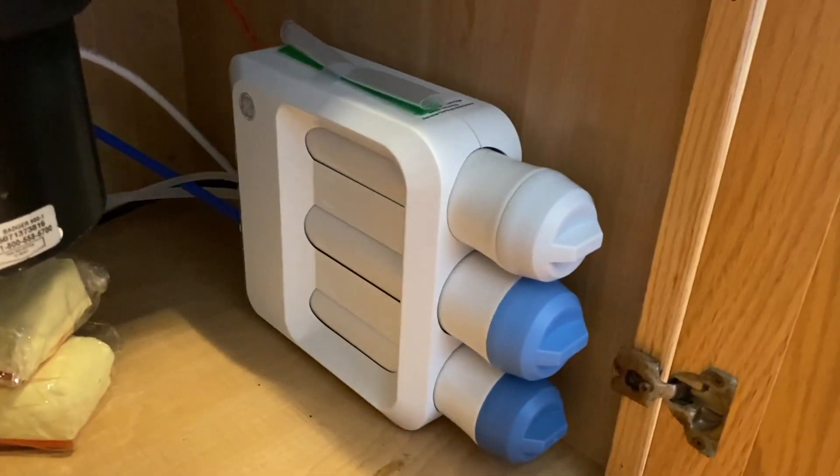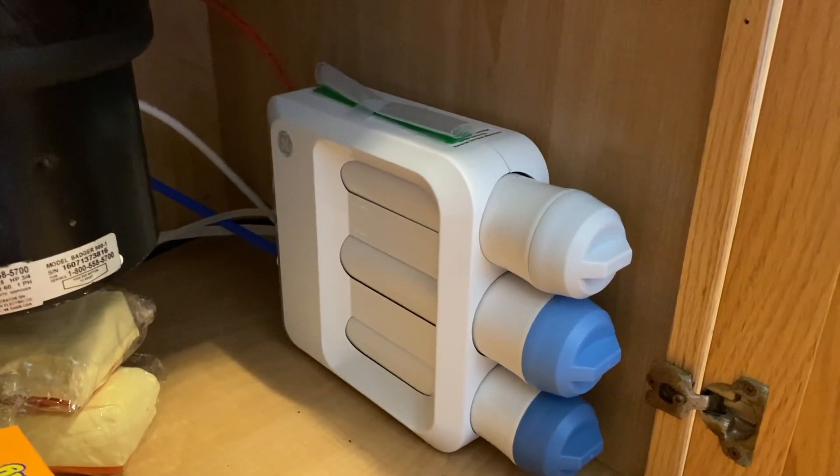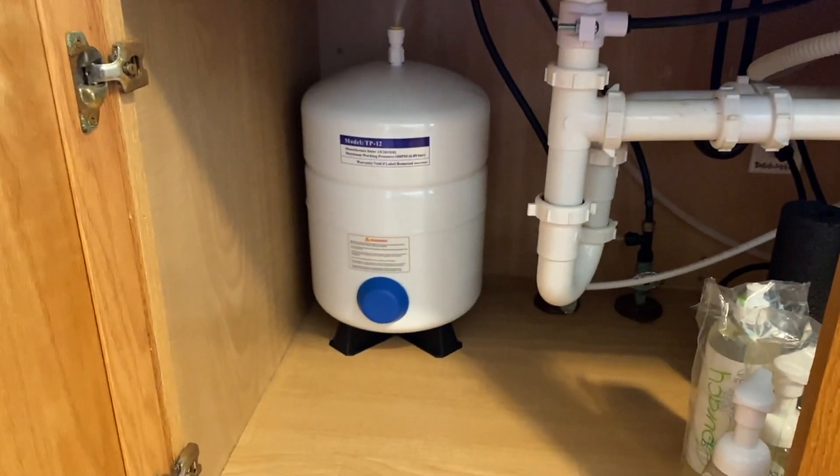But before we do that, take a look at your filter case. Make sure there are no leaks. Make sure the water lines are properly secured and inserted in the back of the case. And if all looks good, let's go ahead and repressurize the tank.